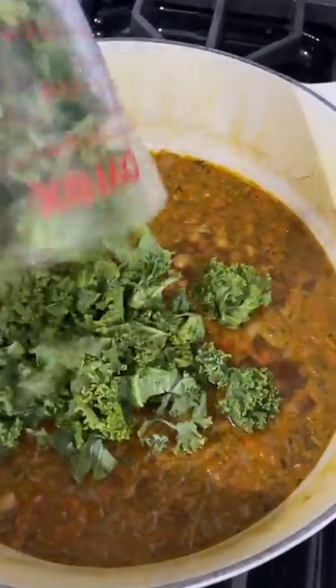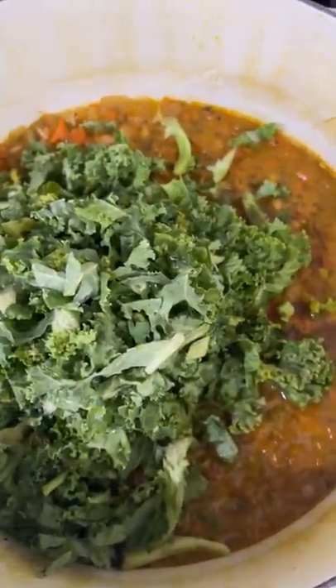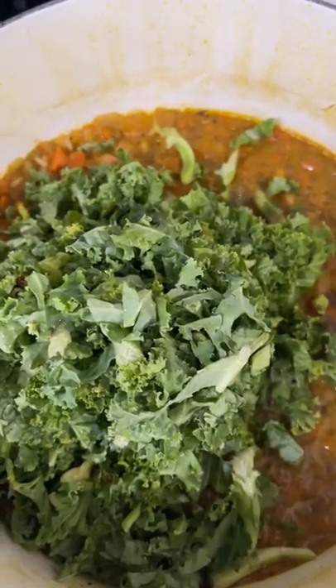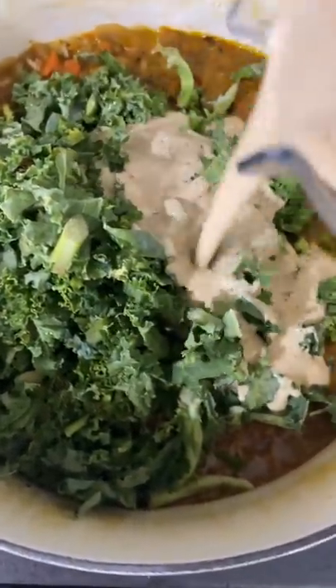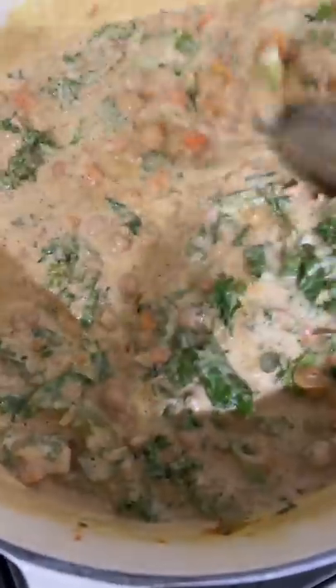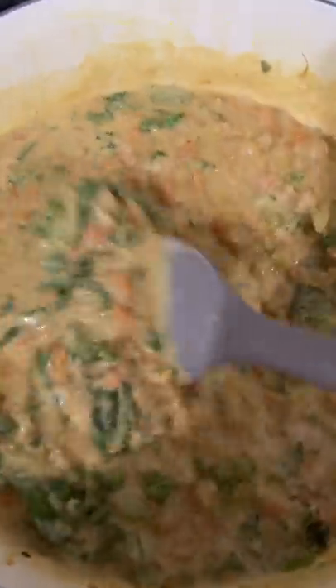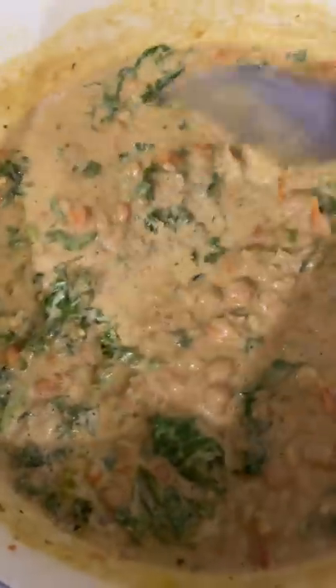Alright, now we're going to add some kale in — chopped up. If you have a couple stems in there, honey, that's alright, or you can pull them out. And don't forget about your cashew sauce that we had sitting to the side. Go ahead and grab that and pour it in, because that's our creamy sauce. Stir this all in and we're going to continue to cook this down together — stir it all up to make it creamy. Once you stir it all in good, it'll get right creamy. Now just let it cook on medium for about five minutes so we can cook the kale down a little bit.